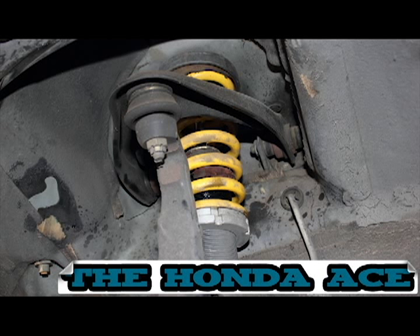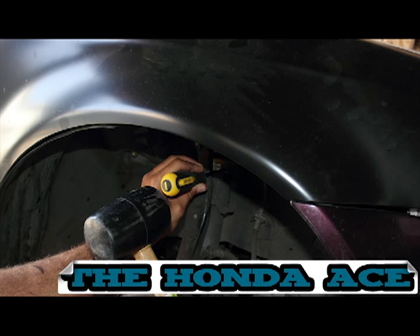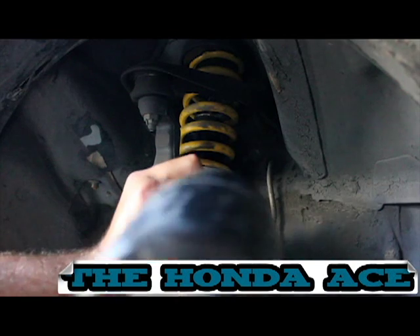Here is a coilover. We're going to adjust this with a screwdriver and a hammer. First, insert the screwdriver in the grooves and make sure not to strip these. Tap the back of the screwdriver with the hammer until you get this adjusted to the proper height.